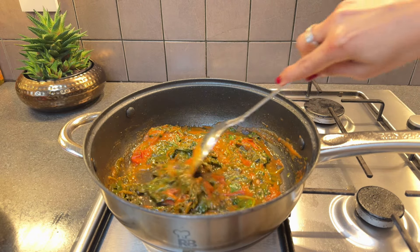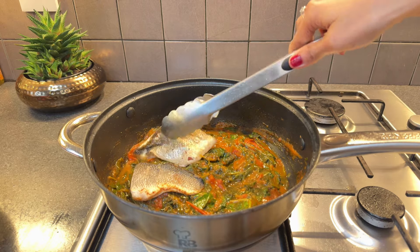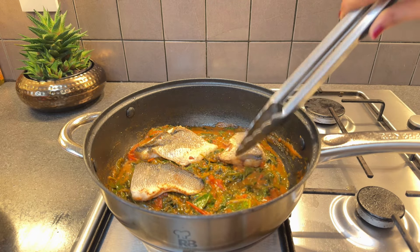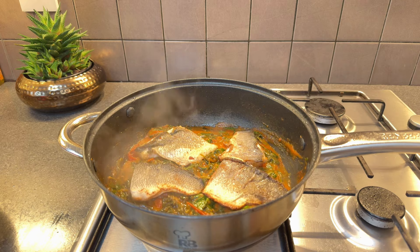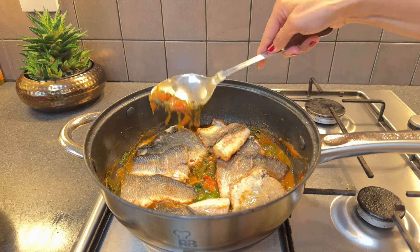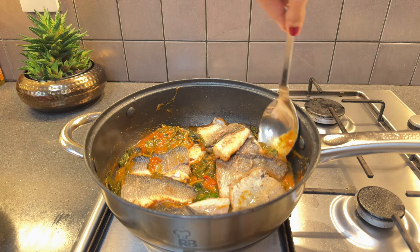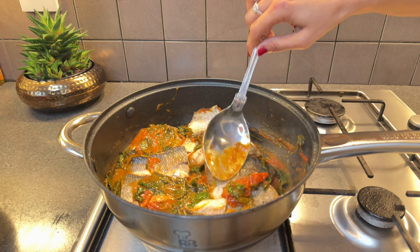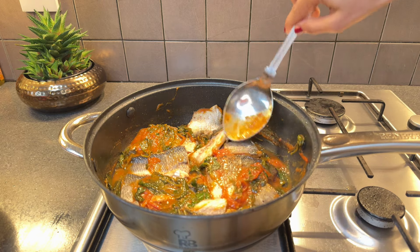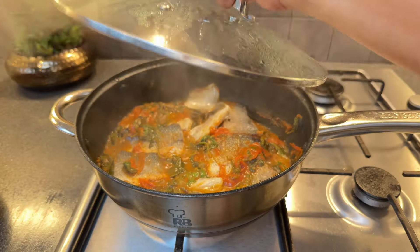Look at this beautiful blend of tomatoes and spinach — it's the perfect stage now for our star, the sea bass, to make its grand entrance into the mix. Gently ladle some of the rich tomato spinach sauce over the sea bass fillets, then let them simmer covered for a few minutes. This allows the fillets to soak up the flavors of the sauce, infusing them with the combined goodness of each ingredient.